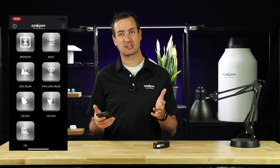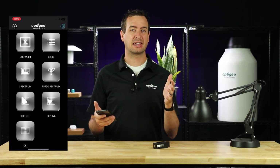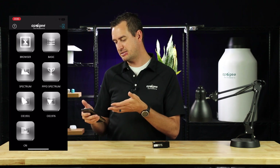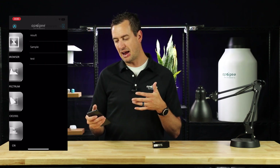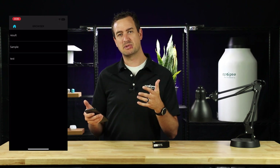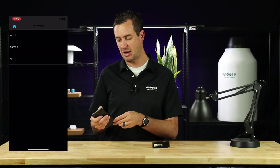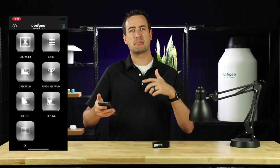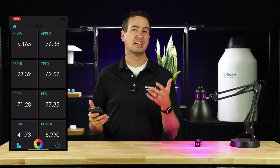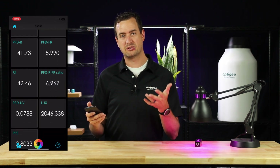If it's blue, that means the devices are communicating. Once that icon is blue, you're ready to begin taking measurements. The browser feature lets you go through and review different tests and measurements that you've taken. To take measurements, let's start with the basic icon. From here you can see the different metrics: PPFD, EPPFD, or PAR and EPAR, and the other metrics that are used throughout the industry.